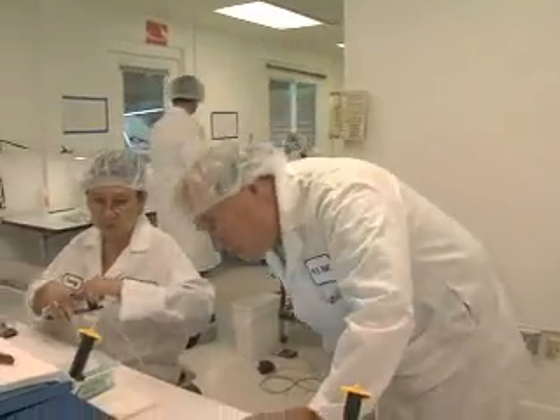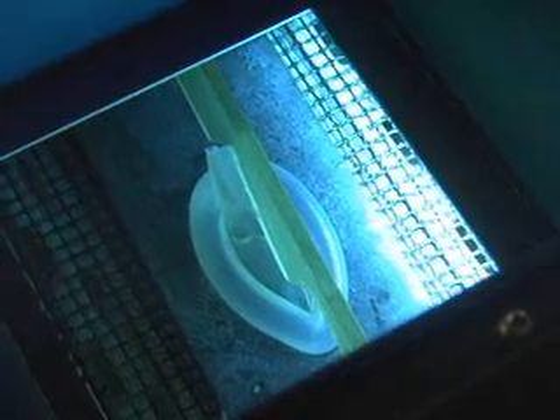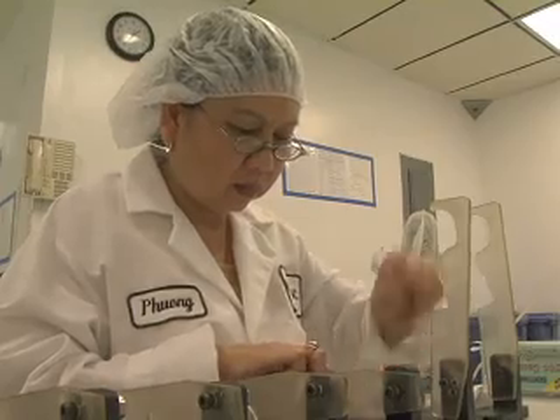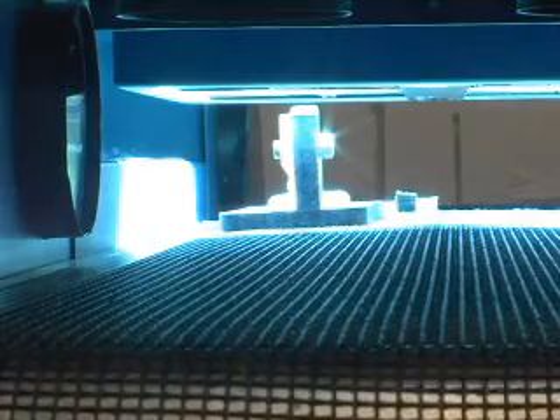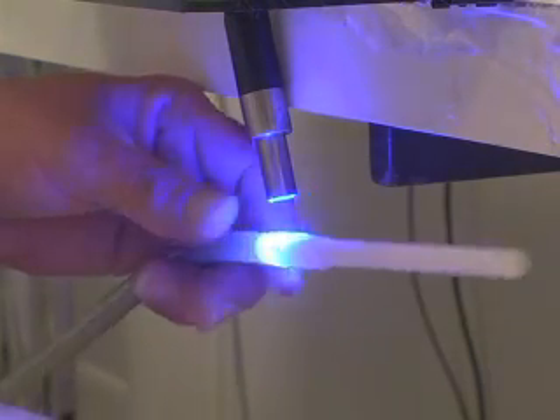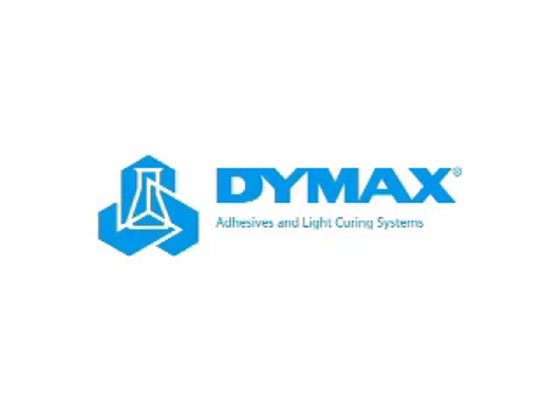At MEM Technologies, Herb and his team have discovered the most efficient, safe, and cost-effective way to develop and manufacture their medical devices — and it's a DIMAX solution. DIMAX: enlightening medical manufacturing. Call our technical services team today to help develop your medical manufacturing solution.